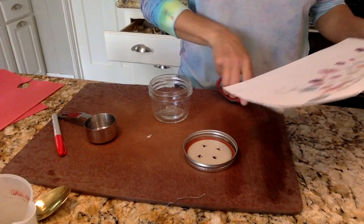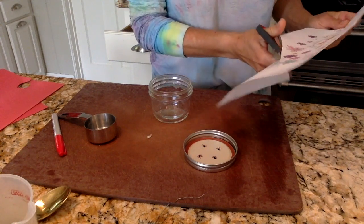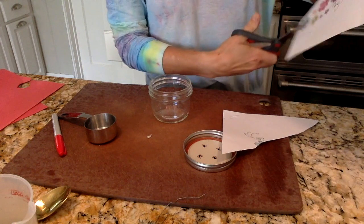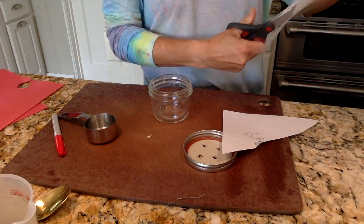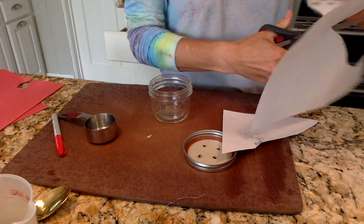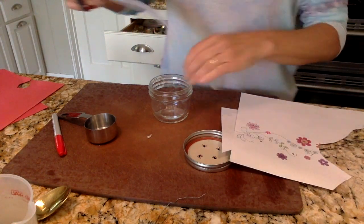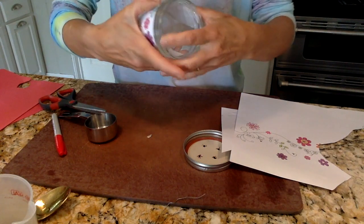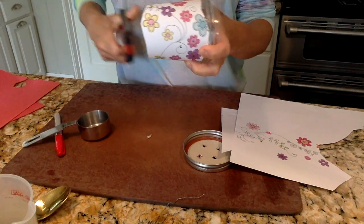I'm going to cut out some of these pretty flowers. I don't know where they came from, but they're just some old craft paper I had laying around — beautiful flowers. Hummingbirds like flowers and they like color, so hopefully they'll like these. I'm going to cut it and sort of look at it on the jar, and I need to cut it more, so I wrapped it around and I'm going to cut more.